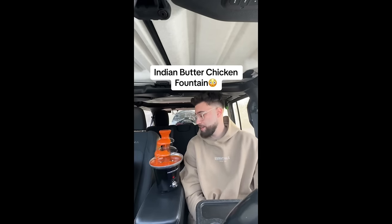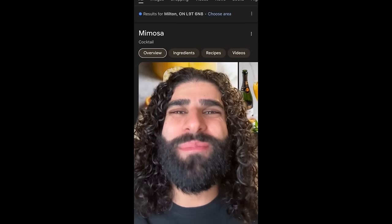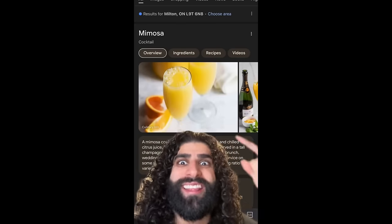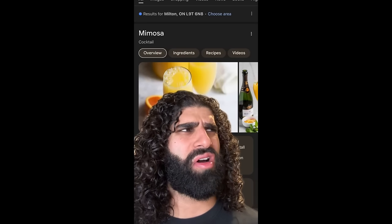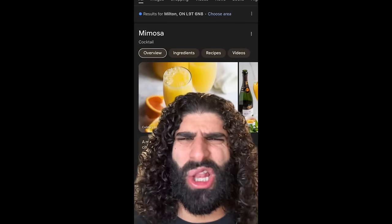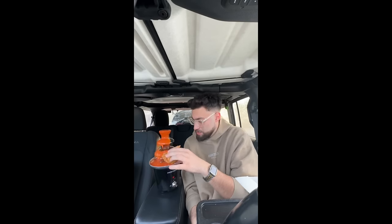I have the first ever butter chicken fountain in here — it pumps butter chicken sauce forever! A butter chicken fountain, I bought it straight from the capital of India, Mumbai, sent straight to me to try with some mimosas. This is what comes out when you google mimosa — it's a cocktail. I wonder why it's called a cocktail? It's yellow — it's susu! The Indian mimosa with the butter chicken sauce, oh my god, look at that!